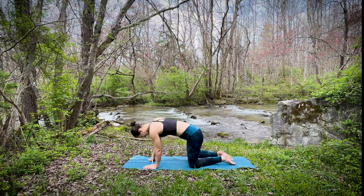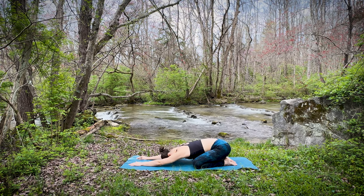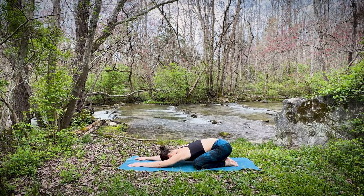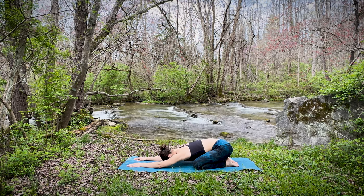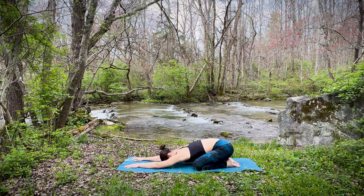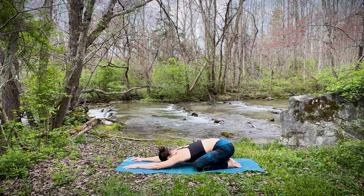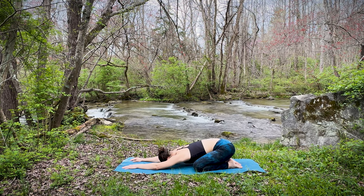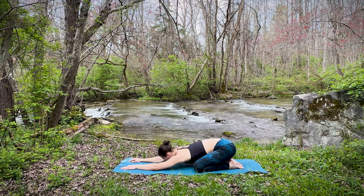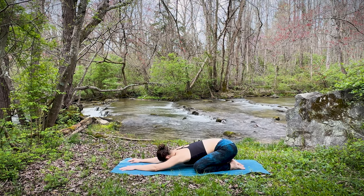Let's go ahead and begin today at the back of our mat in child's pose. Big toes together, some space between the knees, and begin walking those hands forward, allowing that forehead to come to the mat. Beginning to anchor your awareness to the breath now. Inhaling deeply, exhaling fully and slowly. Maybe reaching those fingertips a little bit further towards the edge of the mat. Just scanning through your body before we begin our practice today, noticing whatever is present — any areas holding on to tension or stiffness, any areas holding on to emotional energy.